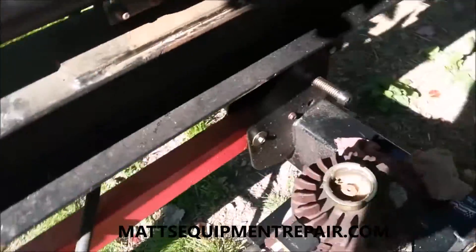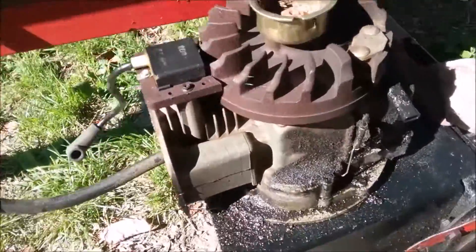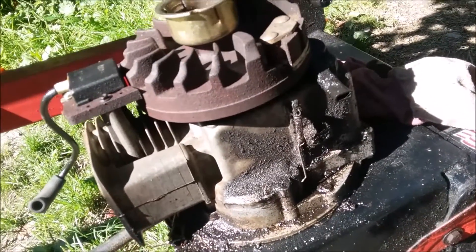I have an MTD log splitter that has a Tecumseh motor that's in pretty bad shape. This motor is not quite worth fixing — it's got way too many issues. So we're going to swap the motor.